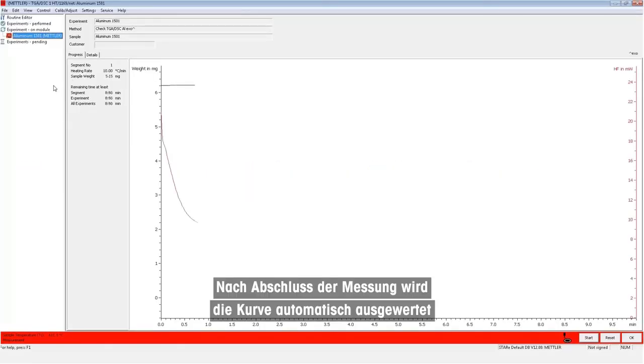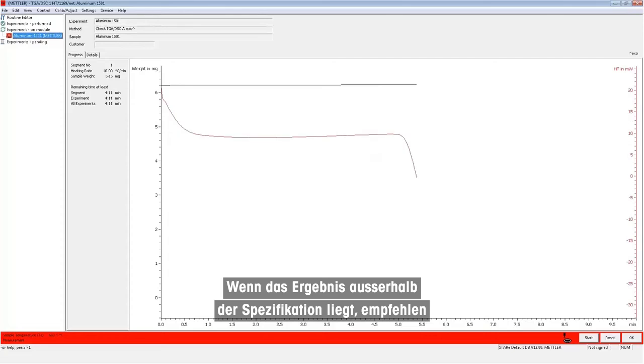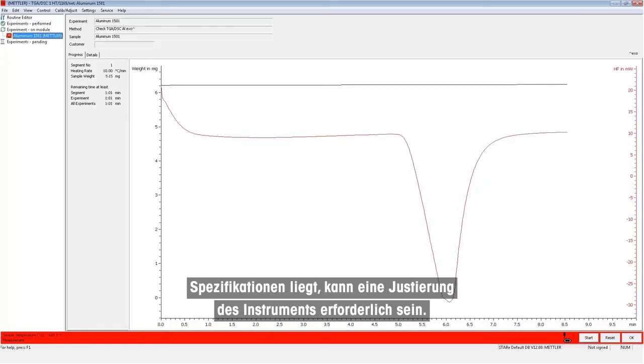When the measurement is complete, the curve will be automatically evaluated and the result will be displayed inside the module control window. If the result is out of specification, we would recommend running a second measurement using the same sample. If it is still out of specifications following the second measurement, then it may be necessary to adjust the instrument.